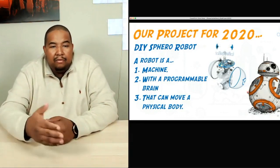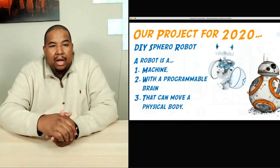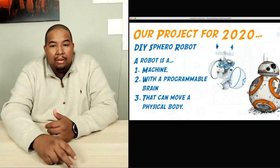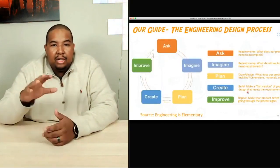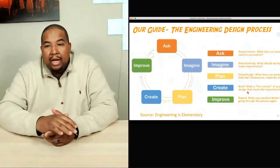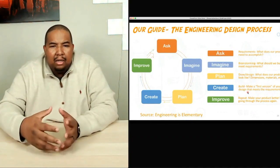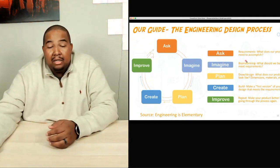As a reminder, a robot is a machine with a programmable brain that can move a physical body — it has to have all three of those things to really be considered a robot. This is the engineering design process, and this is what we're using as our guide as we go through imagining and wondering what our robot will look like. These steps have really been our guide in this whole process.